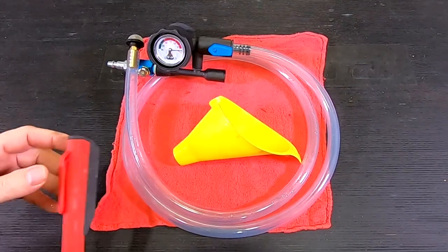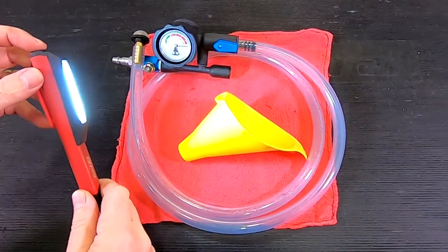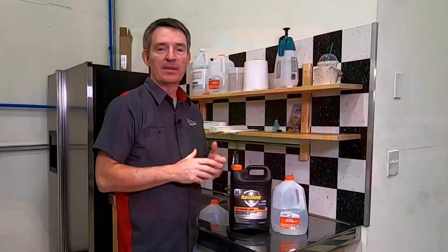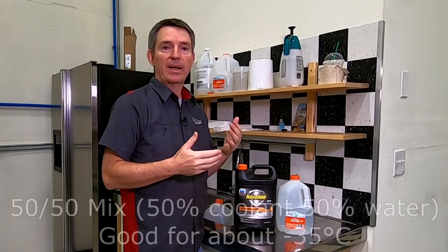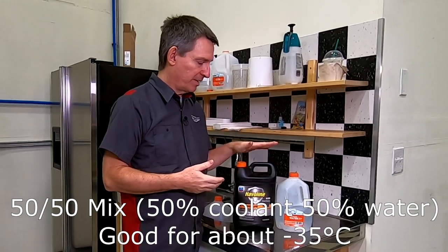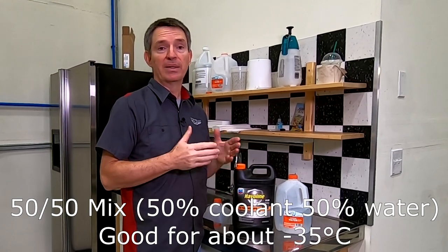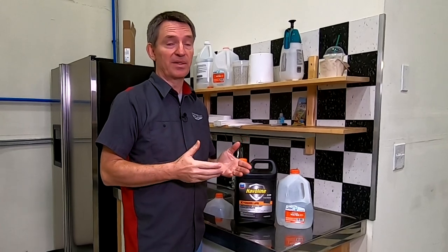It'll also be good to have a couple of shop rags around, and an inspection light is always a useful tool when you're doing something like this. Before we can start putting the coolant into the car, we need to worry about getting the proper concentration. Aston Martin recommends a 50-50 mixture ratio - 50% coolant to 50% water - which will get you down to about minus 35 degrees Celsius, plenty good for where most Astons run.